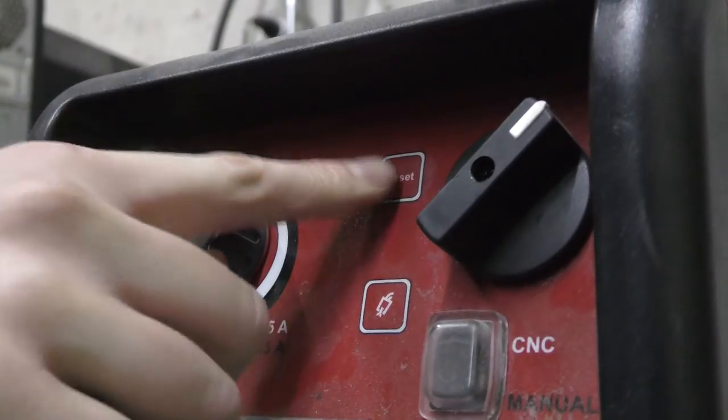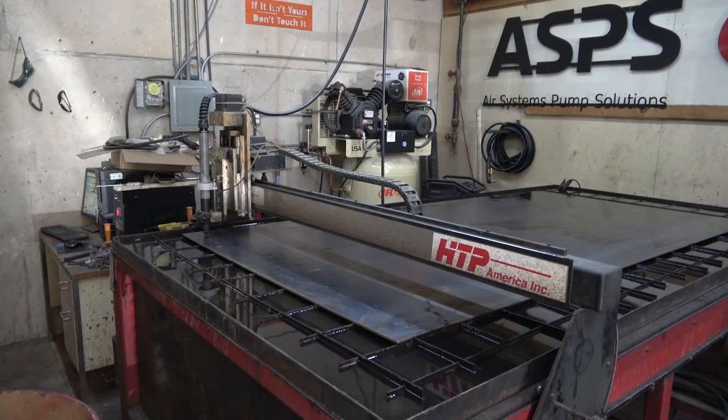I've recently invested in some magnets to make this a little bit easier. After firing up that HTP MicroCut 875, we get to cutting.